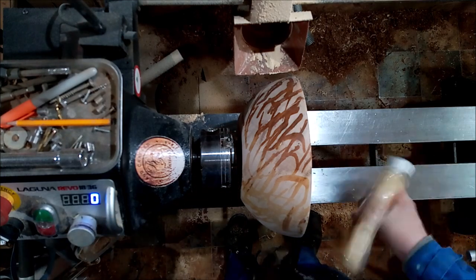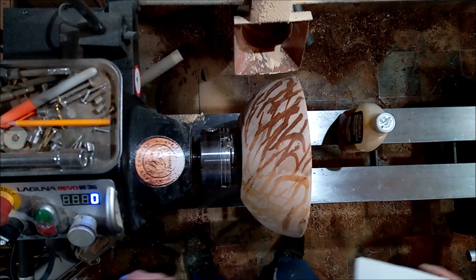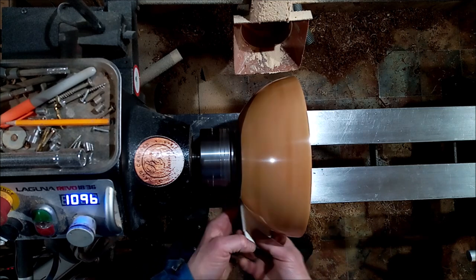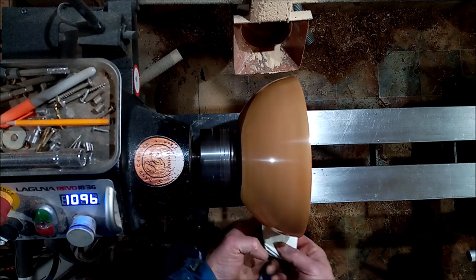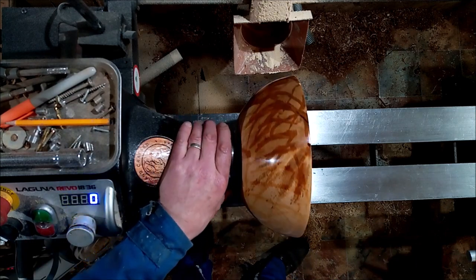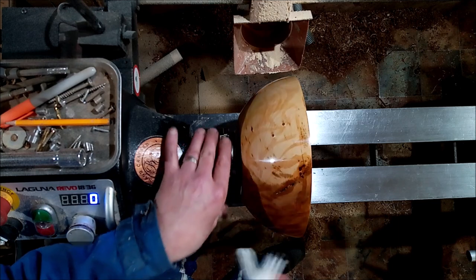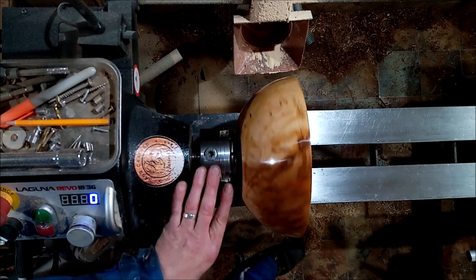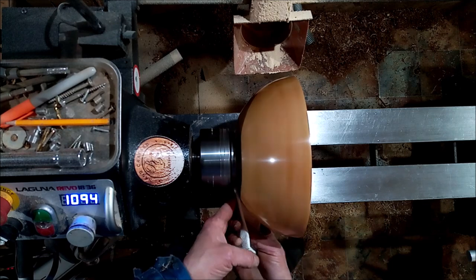So now I'm going to put the sanding sealer on and the yacht-a-grit, then the Hampshire sheen glass finishing wax. And we're back — just buffing the wax off. I'm not too sure about this experiment of the CA running all over it. It's got extra marks in it. I don't know whether I like it or not. I suppose if you're a bit artistic and you do patterns with it — but I'm not, so I'm not 100% sure I like it actually. It was worth an experiment anyway. Now we're going to go on the inside of this.